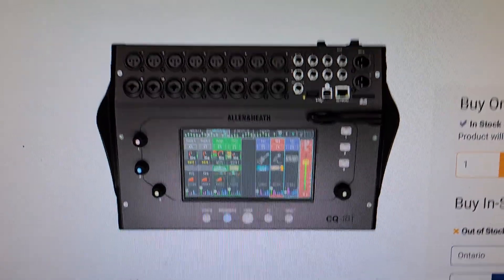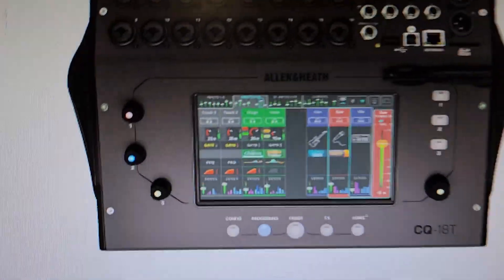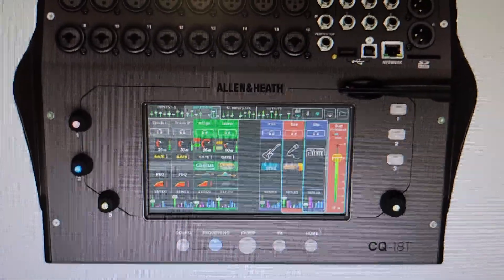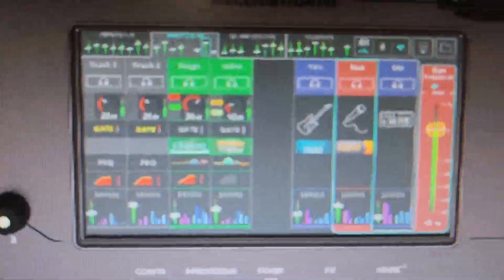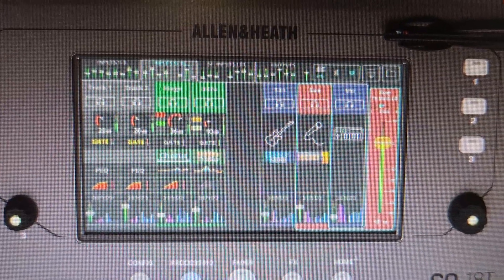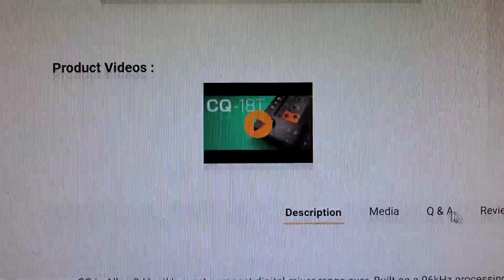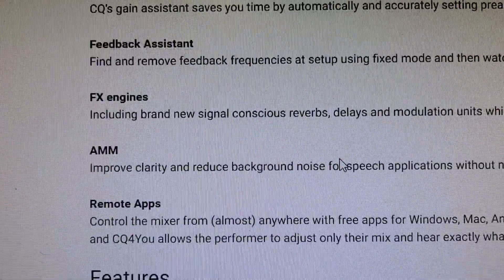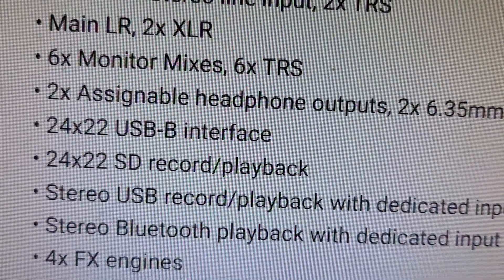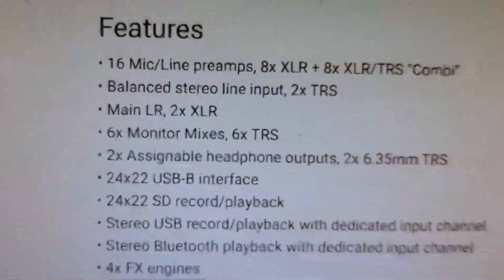I've been able to pick these up used around Ontario. The reason I didn't like it is because it looks like freaking scuba equipment — it's got a weird look to it. It looks like a menu-diving hell with that touchscreen. It looks like it's got too far away from 1970 for my liking — looks like a damn tablet. But let's even confirm it has multi-track: 24 by 22 USB interface, 24 by 22 SD record and playback — so it does multi-track.